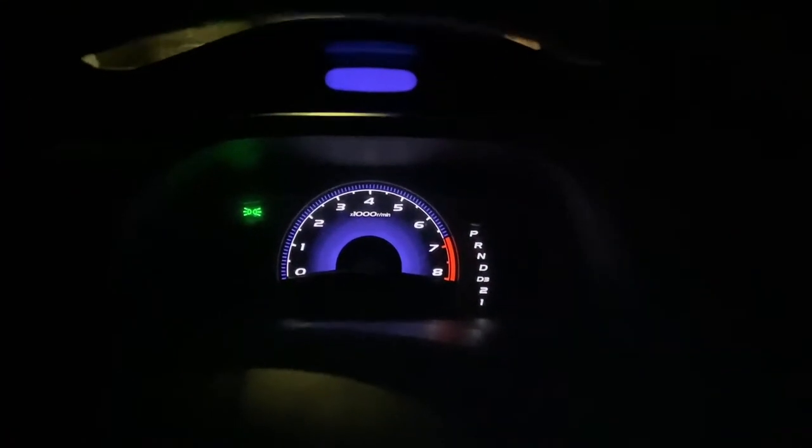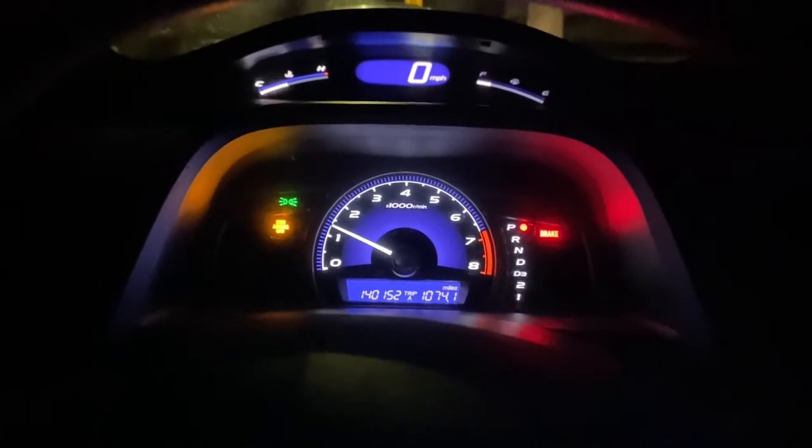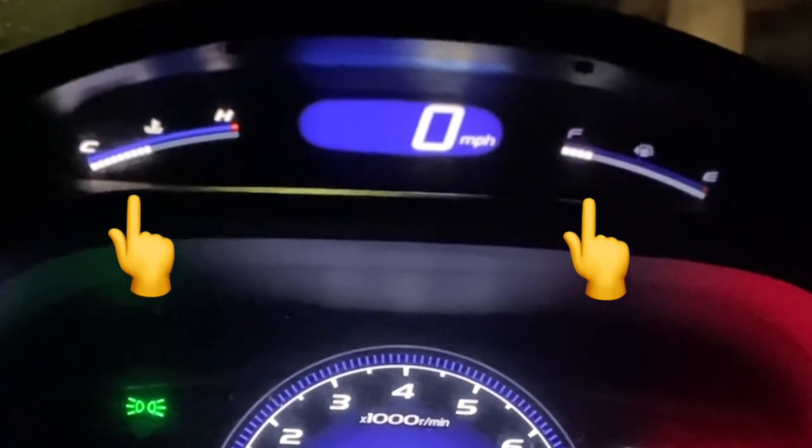I'm going to turn on the vehicle so you guys can understand a little bit better. Look closely at the fuel gauge — it's stuck in the up position, or in the full position, when it should be reading only a quarter full.